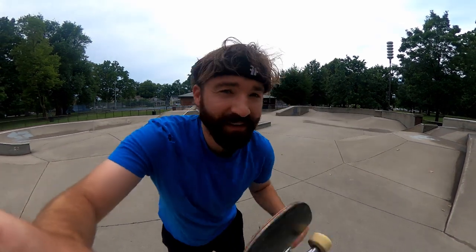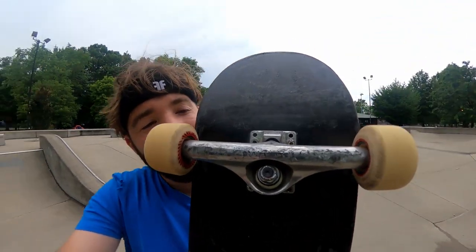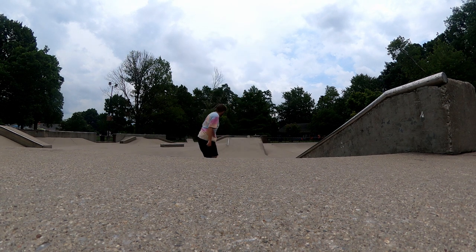Today I'm skating a board with nine inch trucks and an 8.5 deck. The trucks are half an inch bigger, so on each side they're going to be sticking out a quarter inch past the deck.